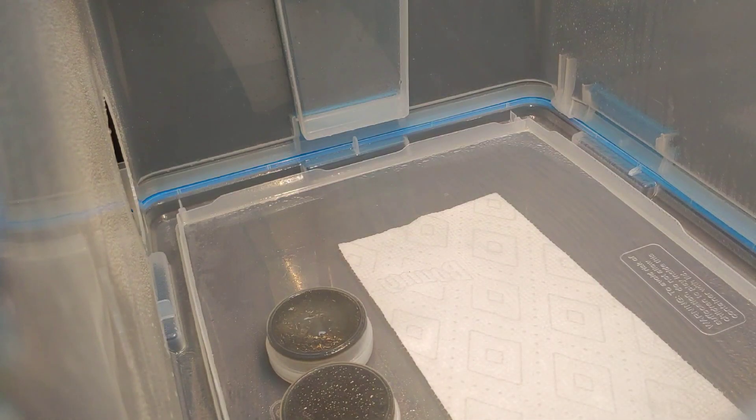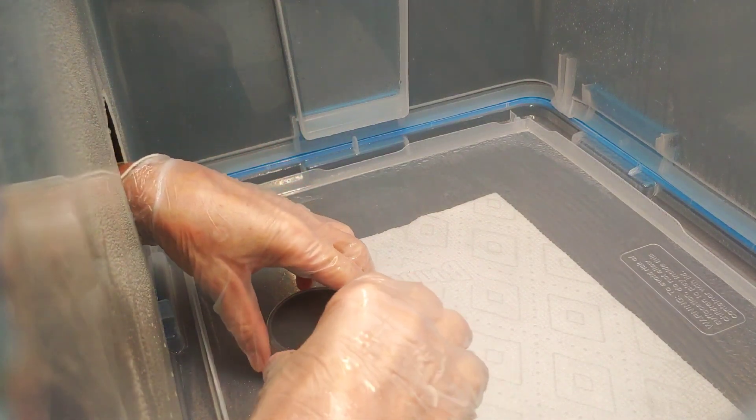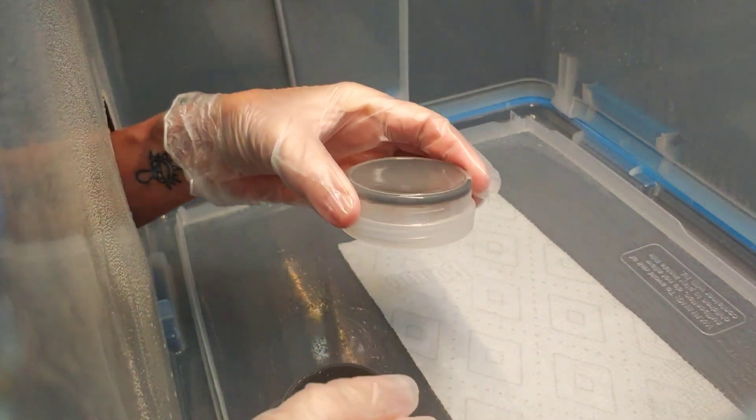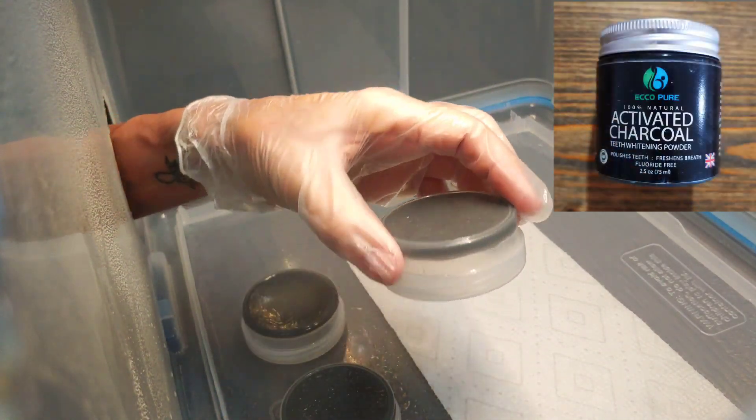We're ready for a new video. I've sanitized my hands, everything's been sprayed in there a few times. These are some new agar cups that I made — I used activated charcoal.